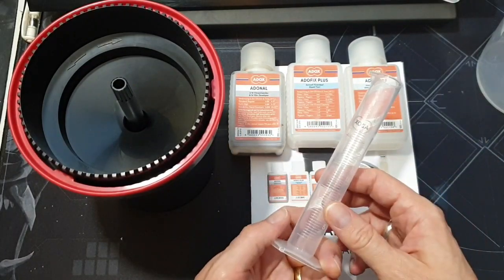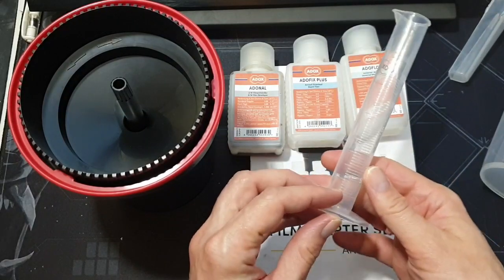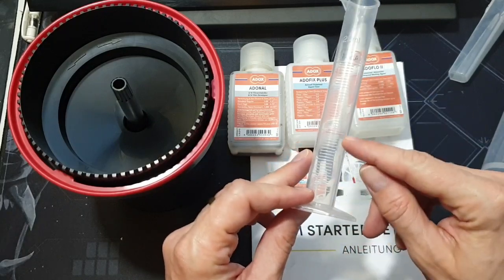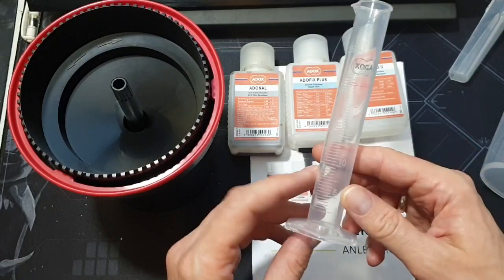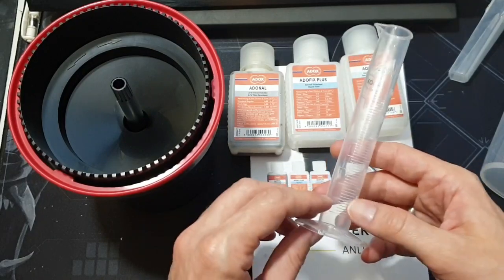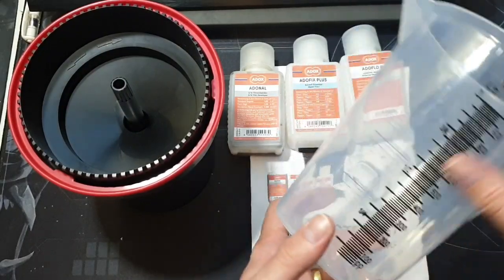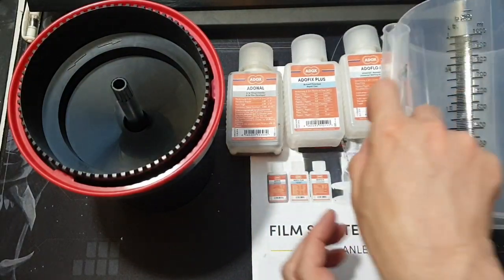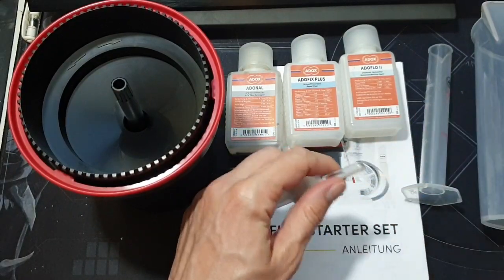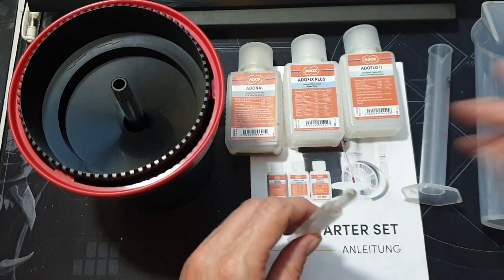You also get some measuring equipment — two beakers. The smaller one holds only 25 milliliters, which is really handy because you can measure very exactly the developer you're going to put in. You might put in 5 or 10 milliliters of developer, so you want to be able to measure it exactly — which is much easier with the small beaker than with a bigger jug.